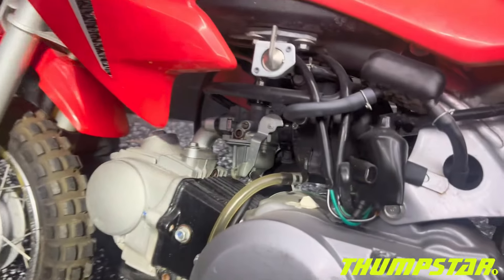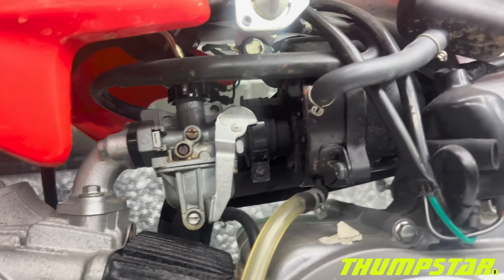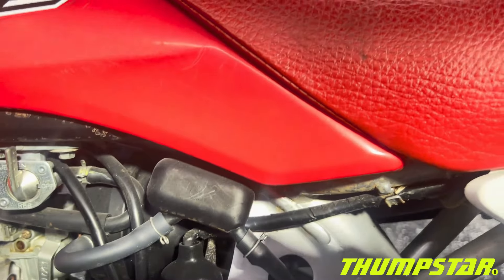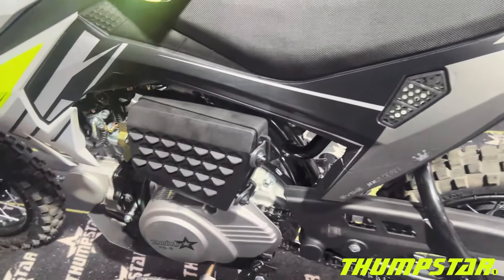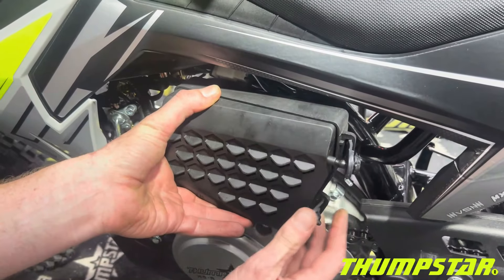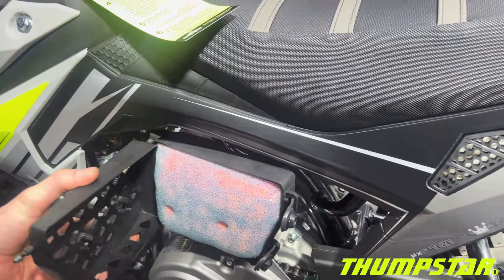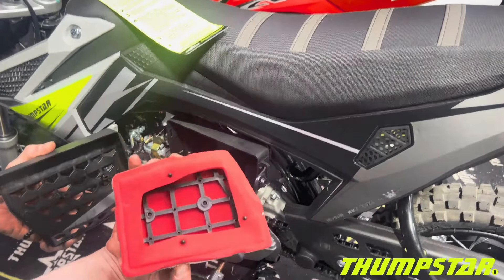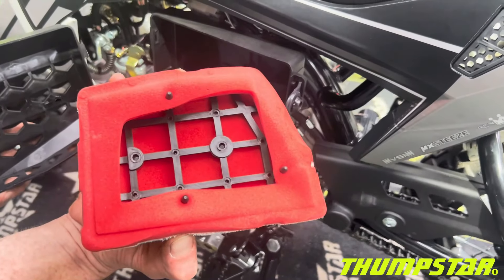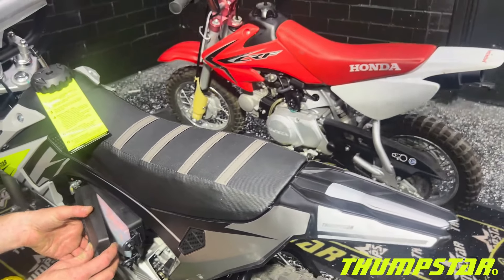The CRF50 features a smaller style air filter on the carburetor. Over on the Thumbster TSB70, we've got a slightly larger dual-stage oiled air filter inside the air box, which is very nice. The air filter is also caged, which will help it keep its integrity. So slightly different air boxes between the two.